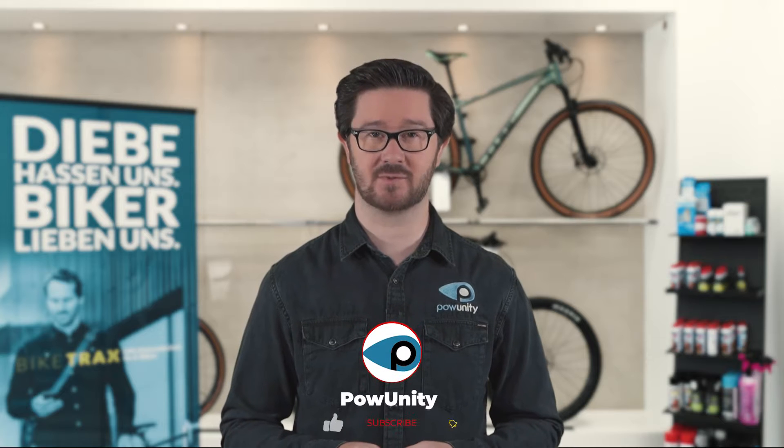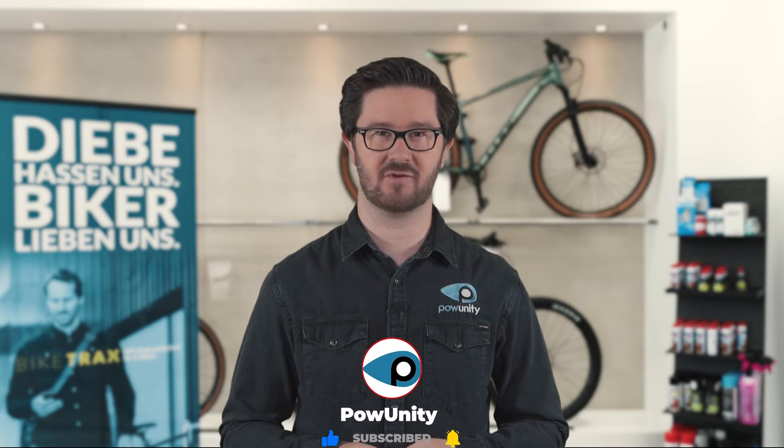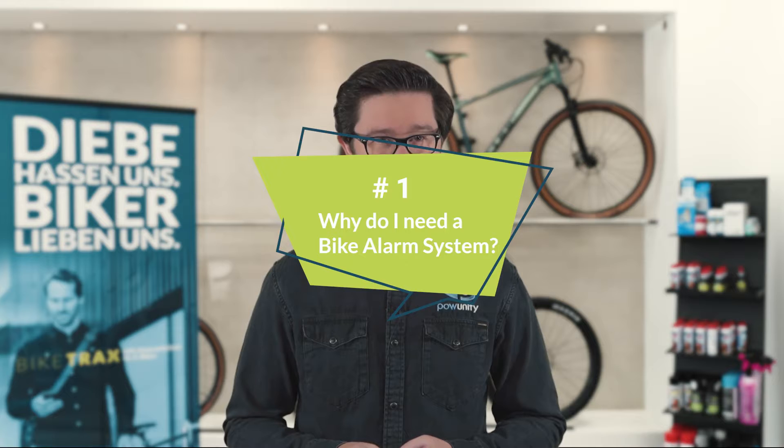PaarUnity is an expert in e-bike security. I'm Matthias from PaarUnity and in this episode I'm delving into bicycle alarm systems. Subscribe to our PaarUnity channel and become part of our powerful community. Let's cut to the chase and address a fundamental question: why do I need a bike alarm system?